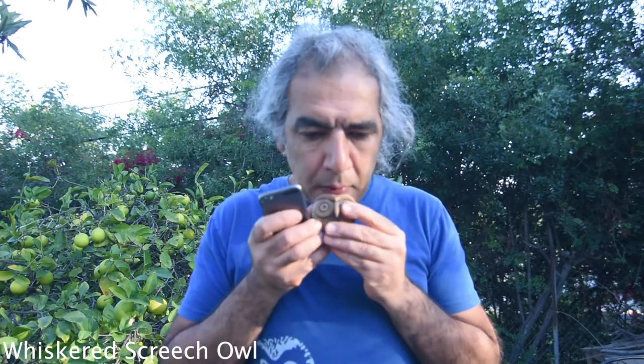Whiskered Screech Owl. Western Screech Owl.